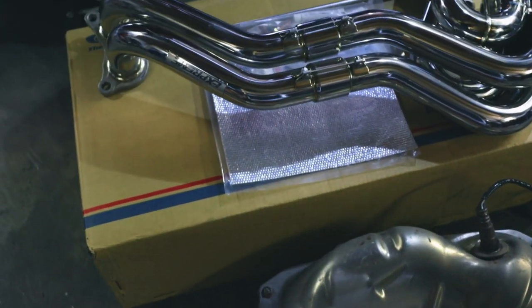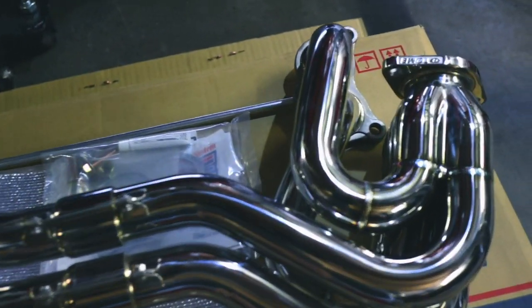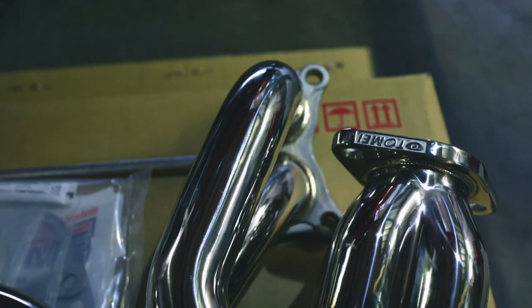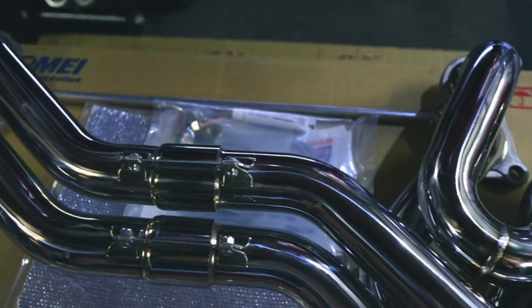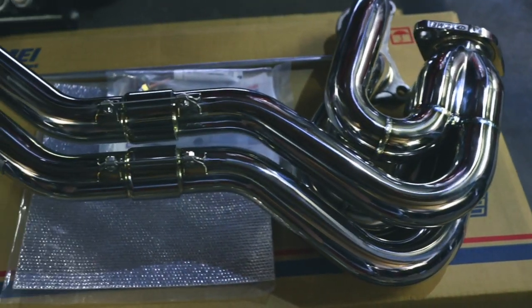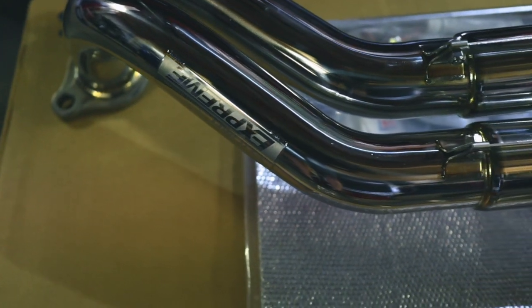Now let me show you this work of art — the Tomei powered unequal length exhaust header we're installing on the GD86. The unequal length design smooths the torque dip and gives you a really nice boxer sound. Since it's unequal length, it actually changes the sound of the engine and gives you the well-known Subaru rumble — a big plus from a sound perspective.